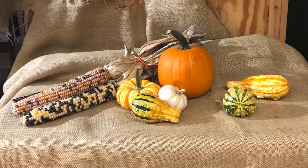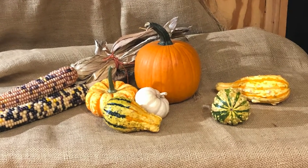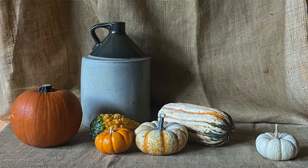Every October I go to a local farm and pick up some gourds and pumpkins for the still life setups for my classes. I select the most colorful and shapely ones, knowing that they make the best subjects for a watercolor. In this video we're going to get into the season and paint an autumn themed still life.